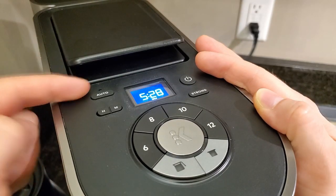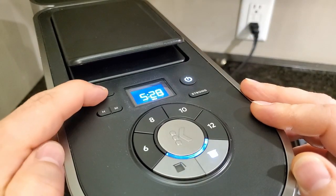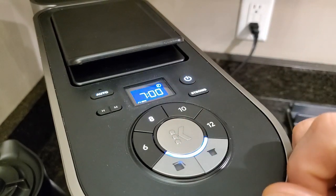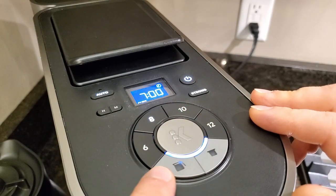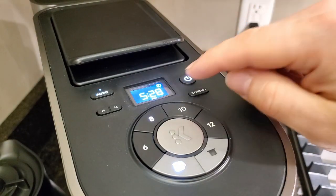If you put your grounds in the night before, you can use the auto function to have it brew at a specific time, so you've got hot coffee when you wake up. You hit power, then auto, and it'll pop up and ask you what time you want to set it to brew at. You hit OK, then pick 6, 8, 10, or 12 cups. It only works with the carafe setting. So if you wanted 8 cups in the morning, you hit that, hit OK again, and now it's scheduled.